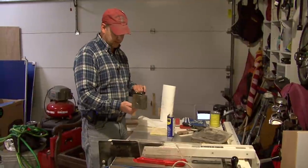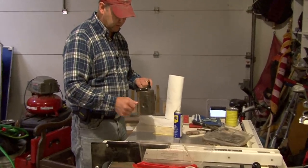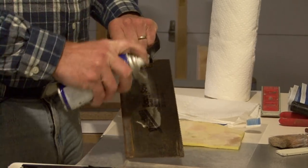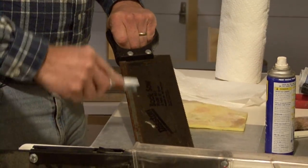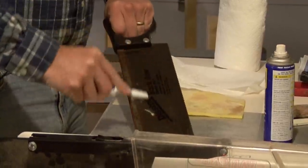We've got a back saw here that has just had some rust accumulate on the sides and the top. In cleaning this, what we want to do is take some of our WD-40 and just spray the surface, and then some of the loose rust you can get off with just a toothbrush.